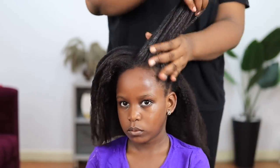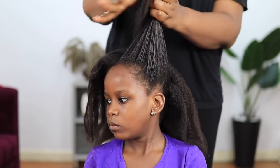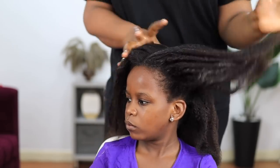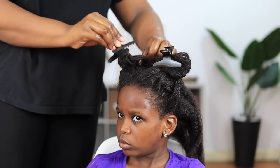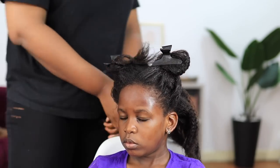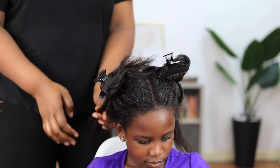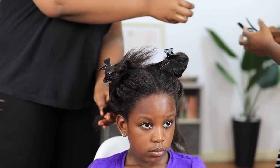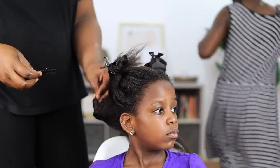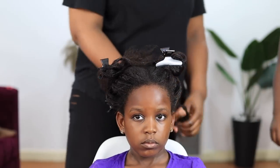You only need to apply a texturizer or relaxer on the undergrowth. Next, I'm going to be putting her hair in four sections. I like four sections for this process — some people do three, but personally I prefer four simply because her hair is very dense and very thick, so four sections is appropriate for her hair type.